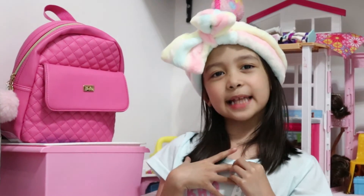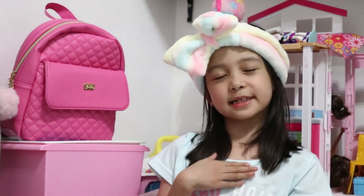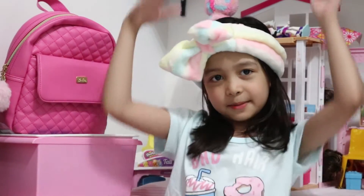Hi everyone! My name is Mika. My mom is a doctor. If you notice that my mommy is not here today, because I'm going to show you how to clean my toys.